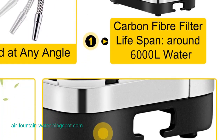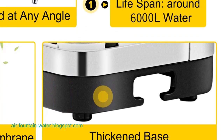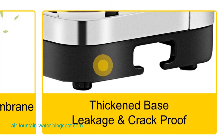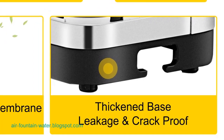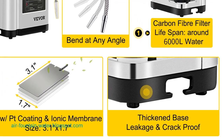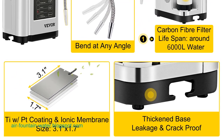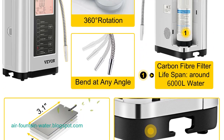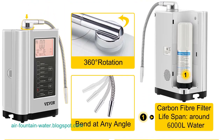Premium material and built-in filter: VIVOR emphasizes premium quality in its products, and the water ionizer machine is no exception. Crafted from durable materials, this machine is equipped with a built-in filter, contributing to the removal of impurities, including fluoride. The inclusion of a filtration system adds to the machine's overall value by ensuring the purity of the produced water.